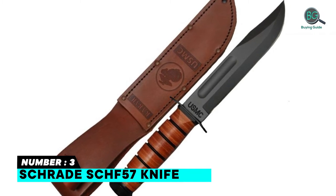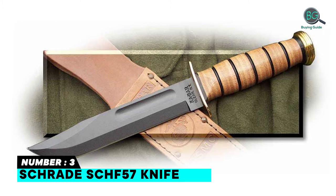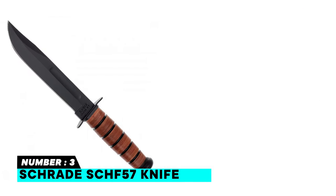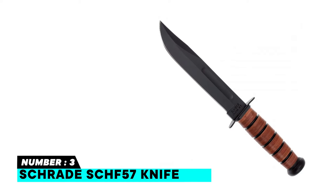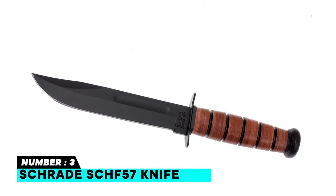Number three: Schrade SCHF57 knife. 6.3-inch overall length with a blade length of 2.6 inches and a weight of four ounces. Blade is made of reliable 65Mn high carbon stainless steel with black G10 handle slabs. Quick and easy access with the convenient black multi-carry option thermoplastic belt sheath, making it ideal for everyday carry.